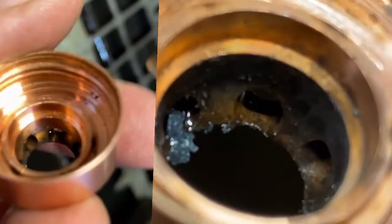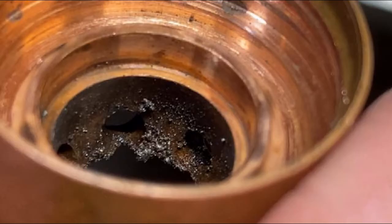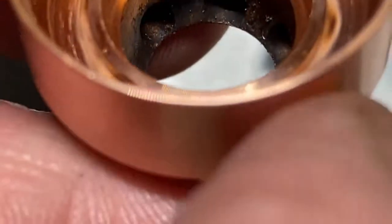The tip should run for 2 to 3 hours straight on the entire time, and if you're not getting that, this can definitely help you out. Look how dirty that is after just 32 parts I cut. And here's the other one — look how clean that is in comparison.